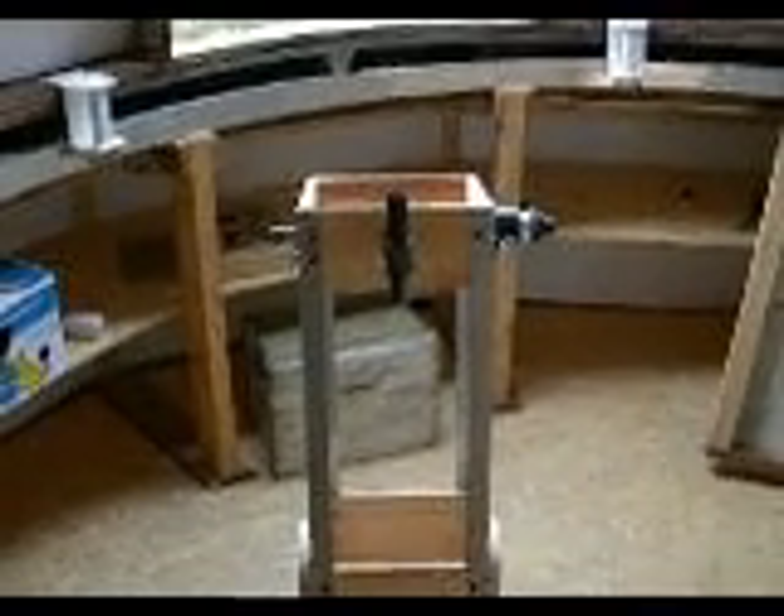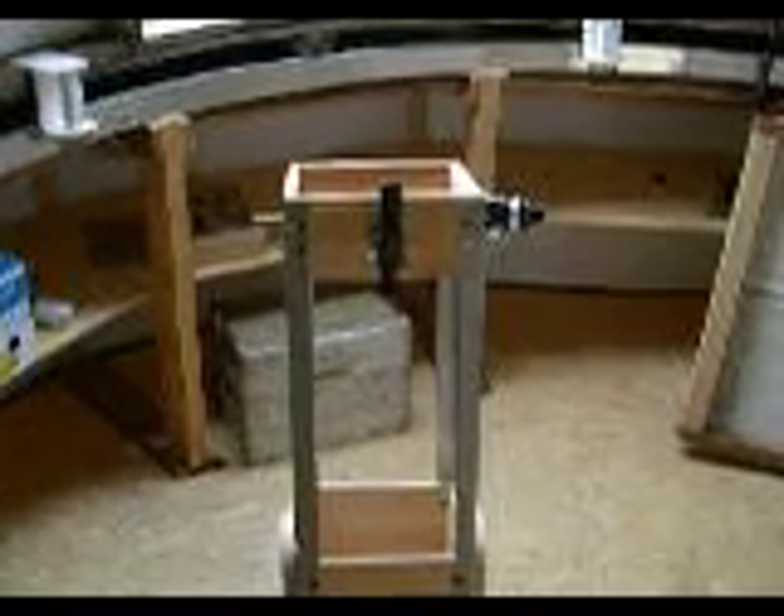Now I have finished my telescope. Nearly. There is always something which can be done better.